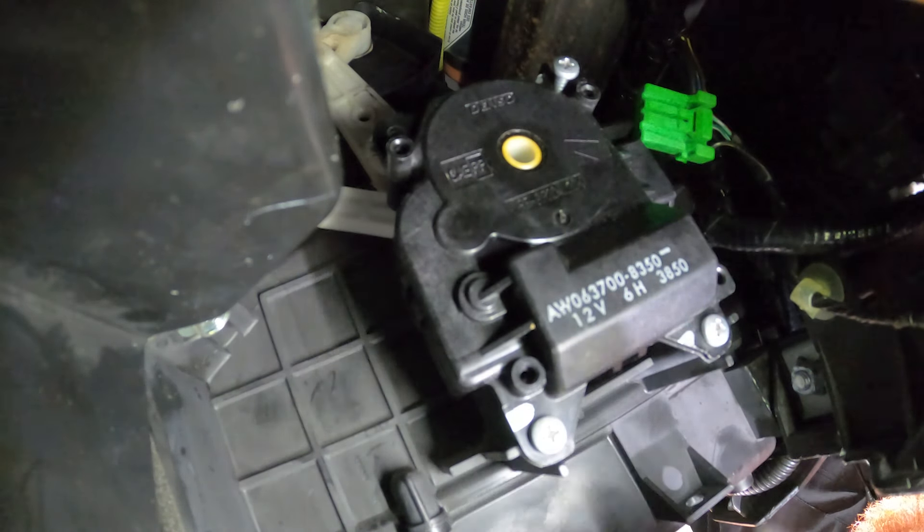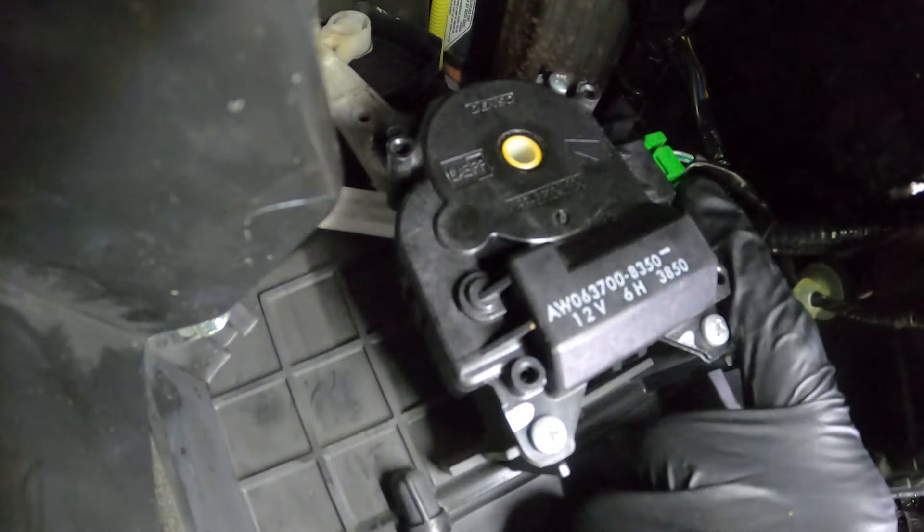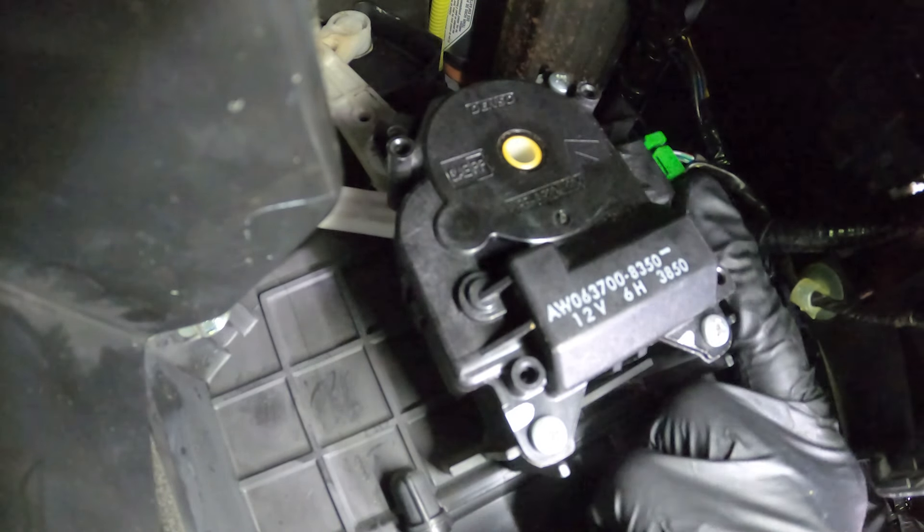Get that last one up there. Now that we have all three of those tight, let's continue on to our one wiring harness — that's the green connector. We'll slide that right into place, press it in, listen for our click, and double check to make sure it's completely secured.